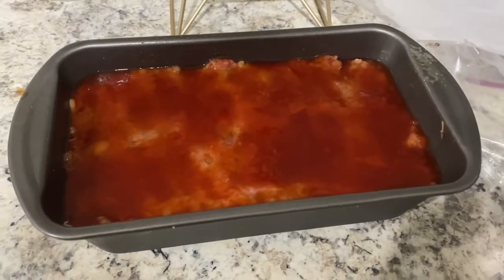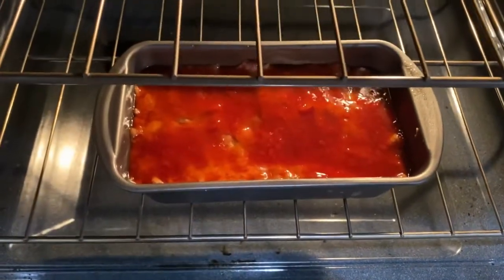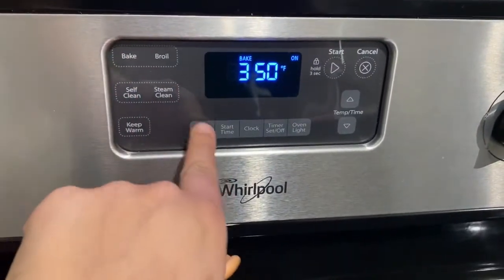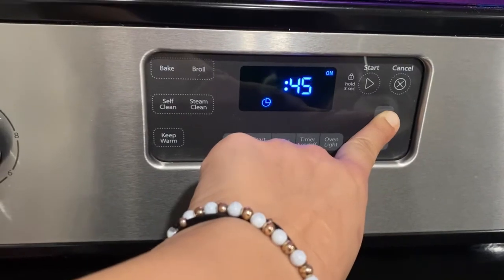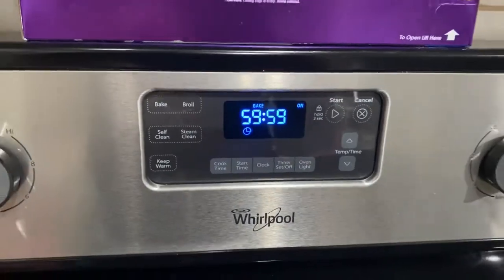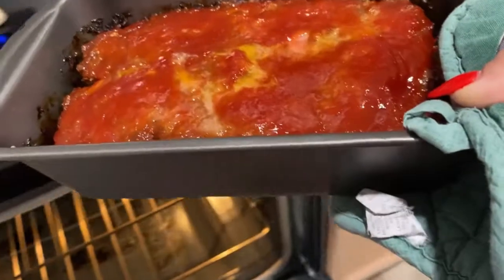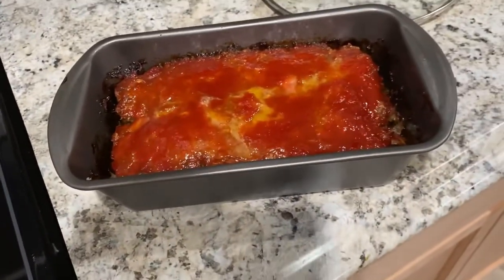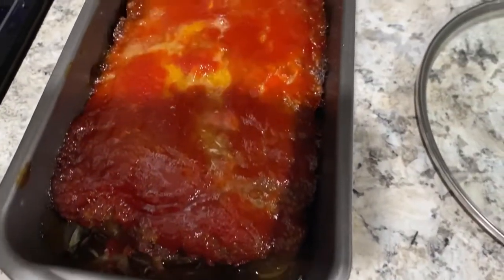You put it in the oven for about an hour, maybe an hour and 15 minutes. And voila! I like my meatloaf to be a little well done on top, just like that.